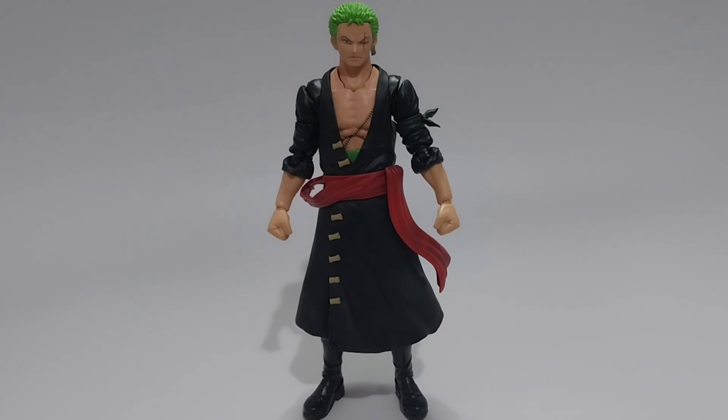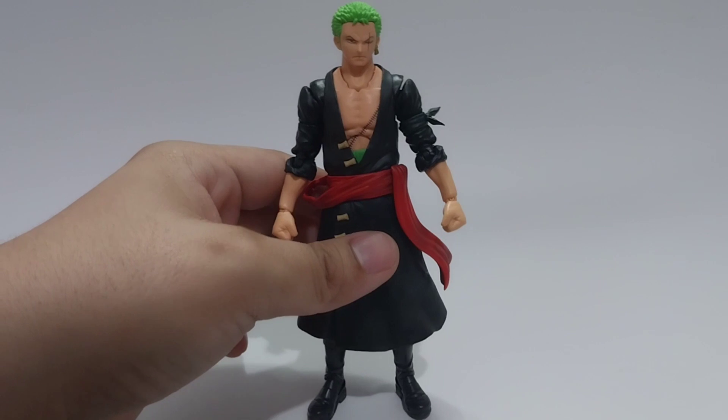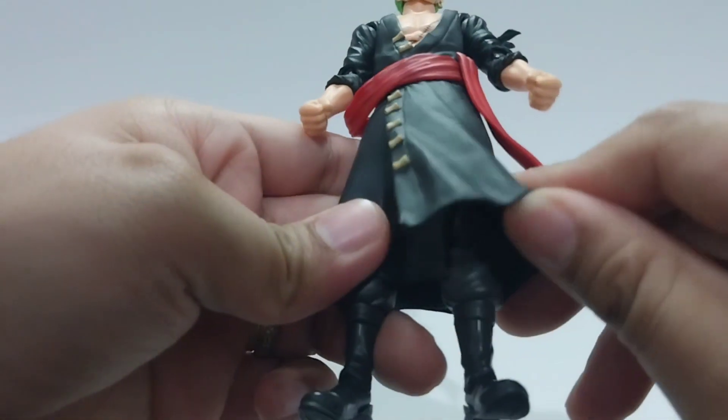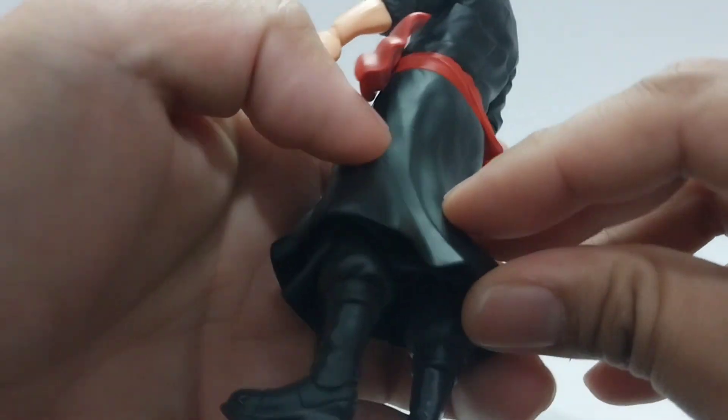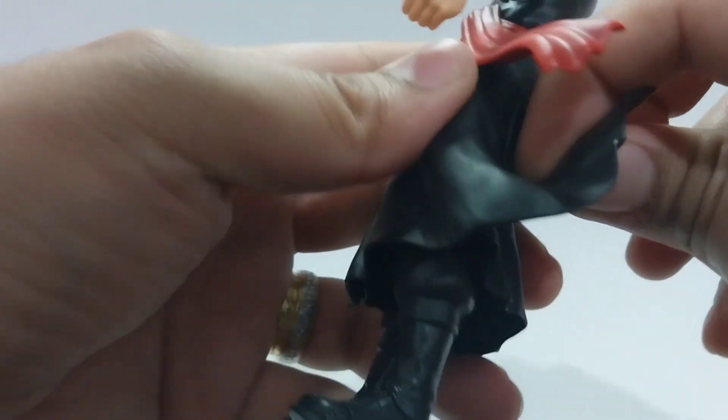Hello everyone and welcome to my channel. For this video, we will be replacing the skirts for the SH Figure Arts Zorro with a customized skirt that is made with fabric. This is just an optional piece since the skirt that the figure comes with limits the articulation for the lower part, even though it is made with a soft rubbery plastic.